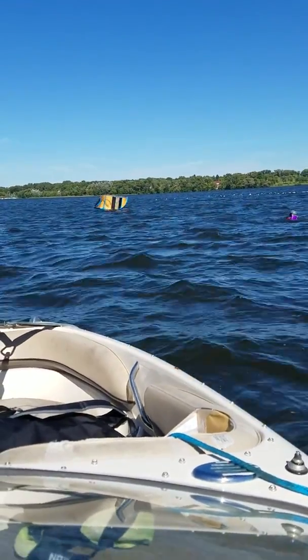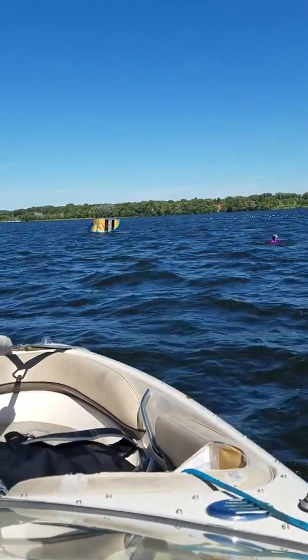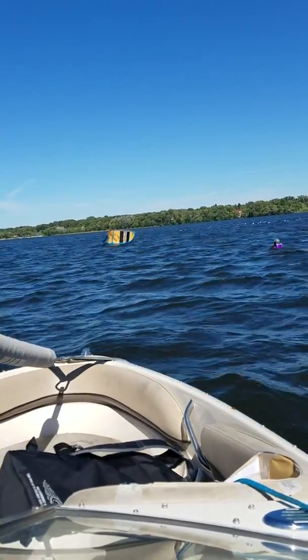There we go, another foot. Pull another foot of that line. Not the bar though. Good, good.